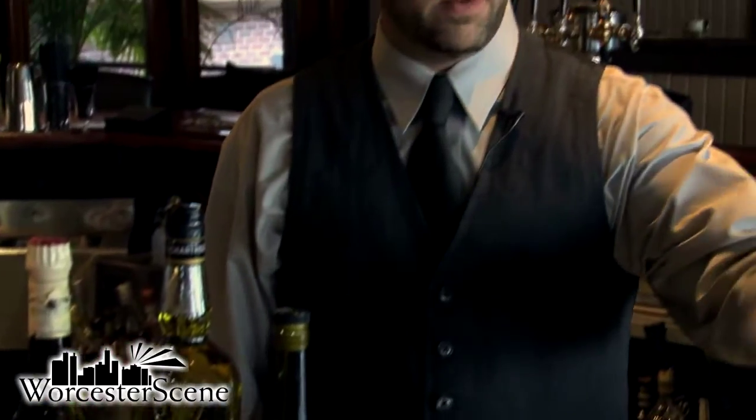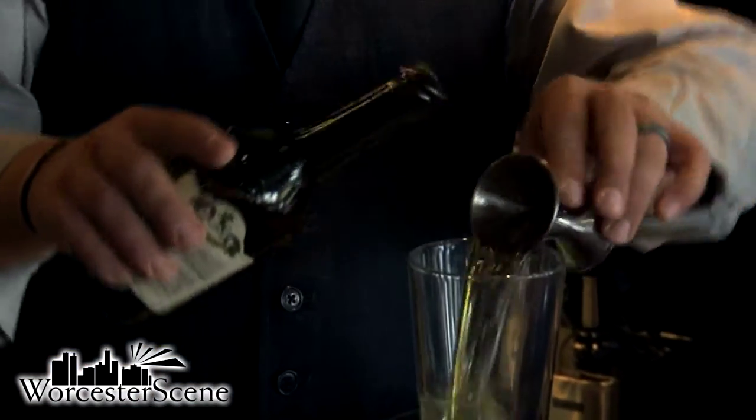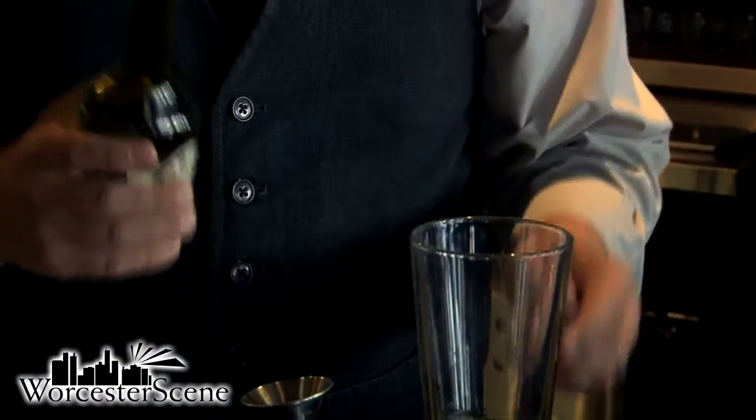So we'll get started. I'm going to take the shaker tin. We're going to start with the Calvados first, which is going to be the meat of this drink — it's going to be the strongest flavor that comes out of it. We're going to do about an ounce and a half according to George's recipe.